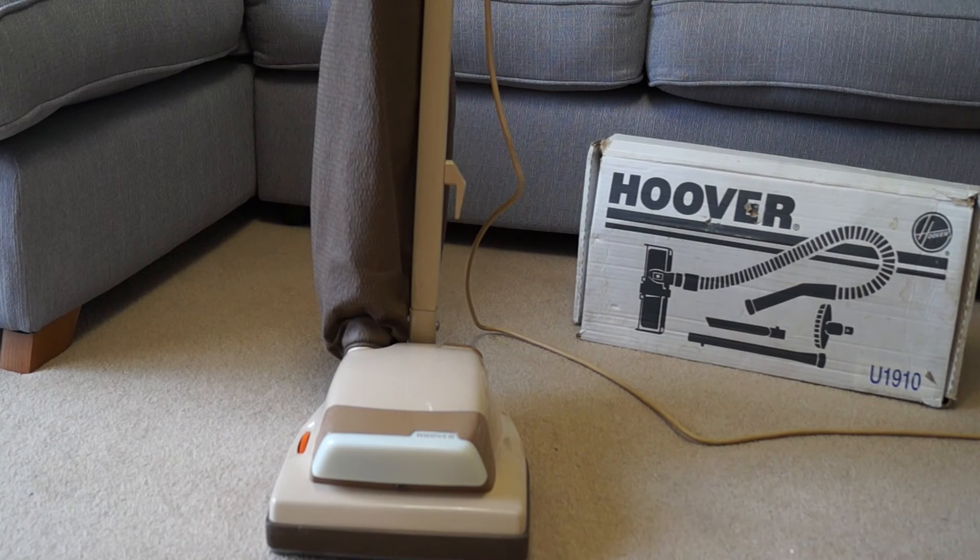Overall, this is my favourite Junior in my collection. I think it looks really cool with the colours, and I really like how powerful it actually is. You can't beat a Hoover Junior for vacuuming, really.